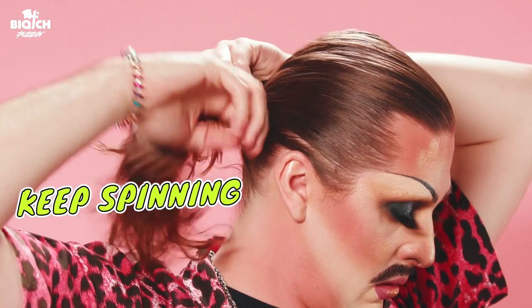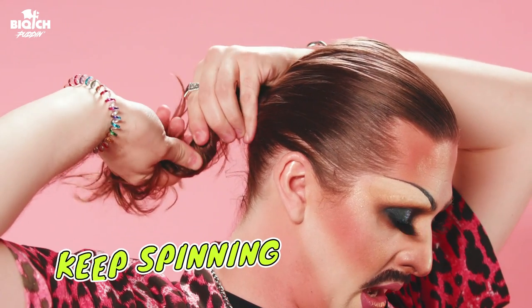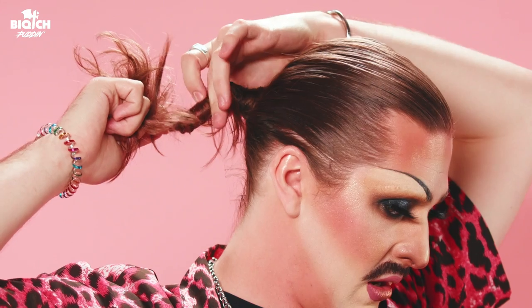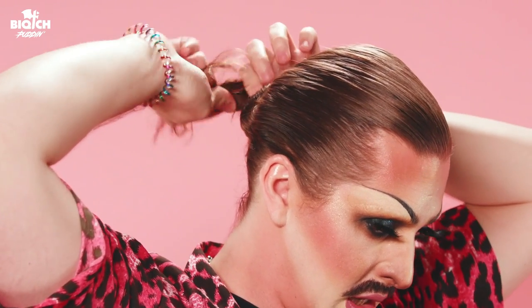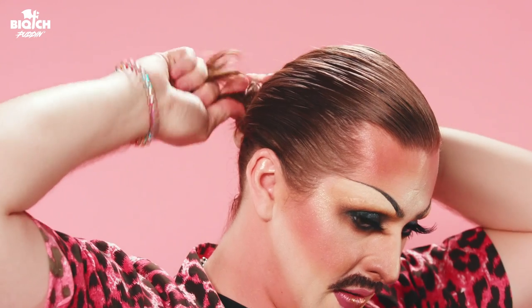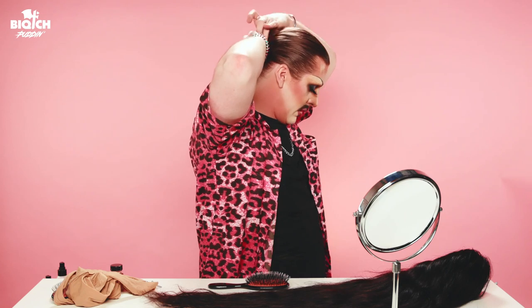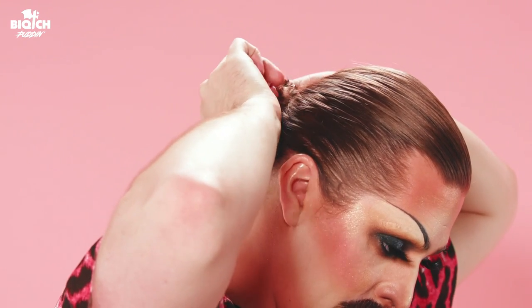Keep spinning, and as you get to the end you're noticing that it's curling. Now we're gonna take that curl and it's gonna be the start of the bun. You're gonna keep spinning at the end and wrap it in onto itself. And while it's nice and taut, you're gonna take a scrunchie of your choosing or a hair tie.